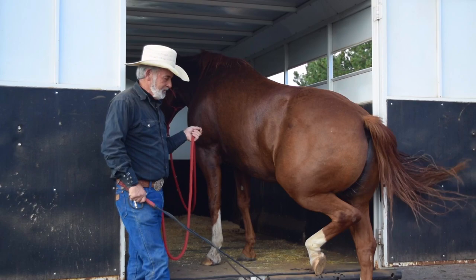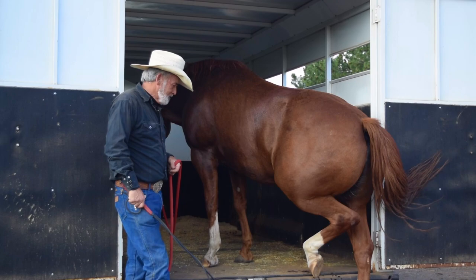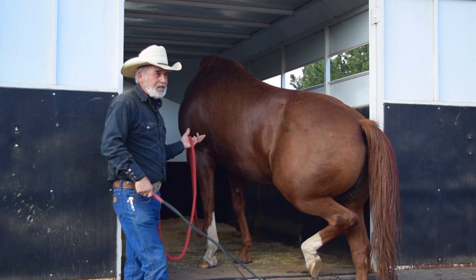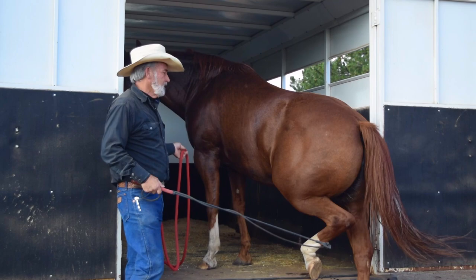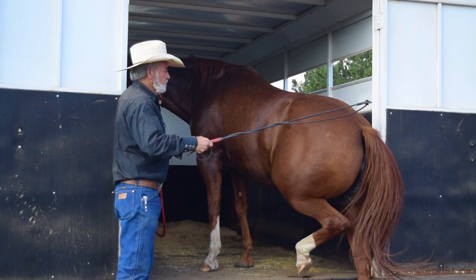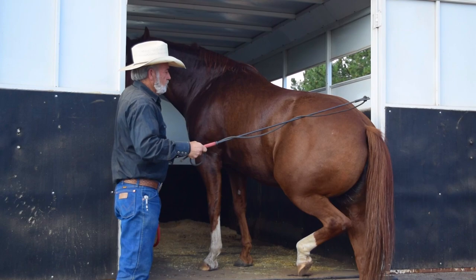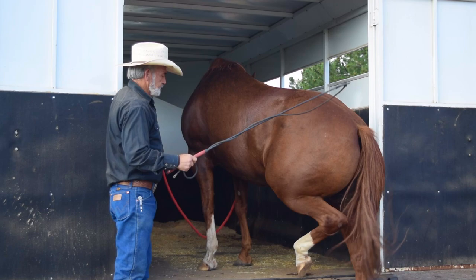The longer you can let them sit in here the better — even just one foot up, let them breathe out in there. Then it's got to be your idea to leave the trailer again, go back to work. It takes patience, you've got to stick with it, because if you quit anywhere in this process they think they won. I'm going to ask him to get in the trailer — if he doesn't, we'll go back and do some more work. Just tap him a little bit.